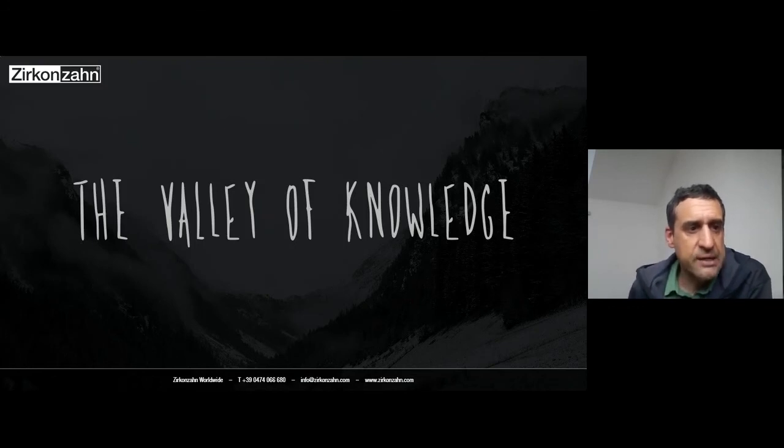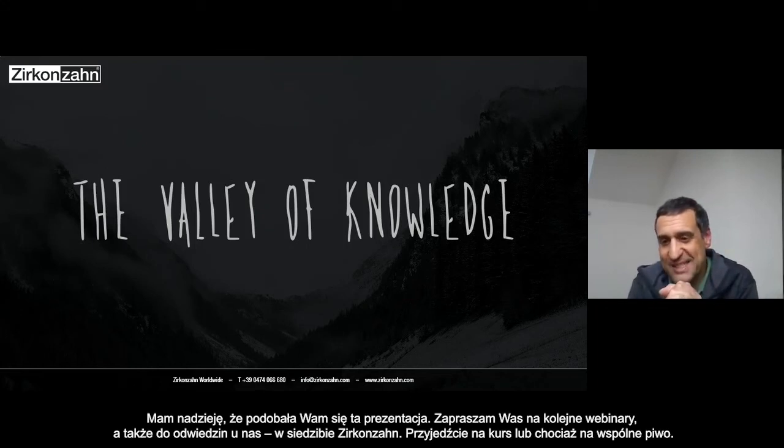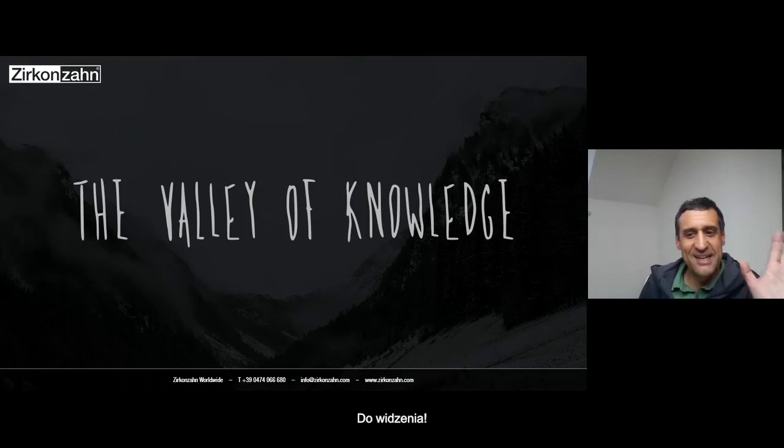Guys, I hope you enjoyed this small presentation. Thank you very much to everybody. As I told you, join us in the next days with the next presentation. See you — I leave you with a video that shows you where we are. You are really welcome to come here, to join us for a course, or just to drink a beer. Bye-bye to everybody.